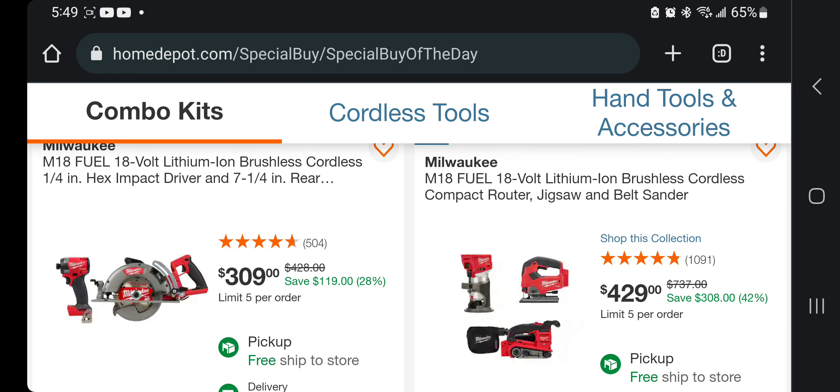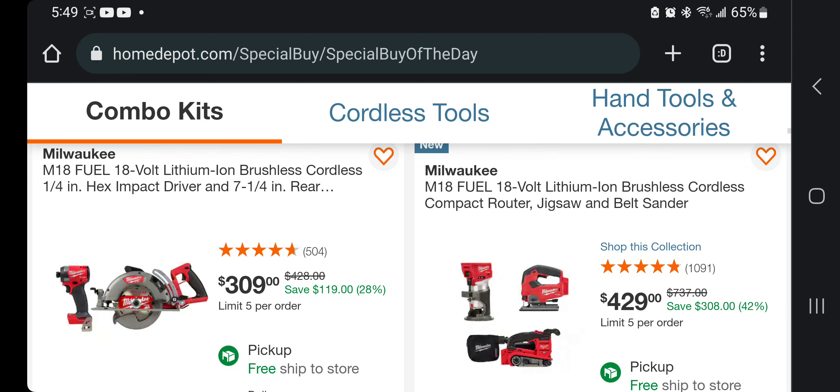This one we got the rear-handle circular saw and the impact driver. This is still a pretty good deal because you're paying about $200 for the saw and about $100 for the impact driver, so I think that's still a pretty good deal for $309 with the impact driver.